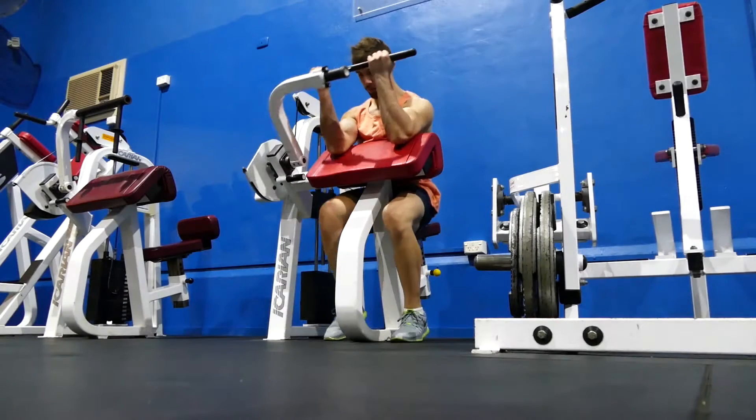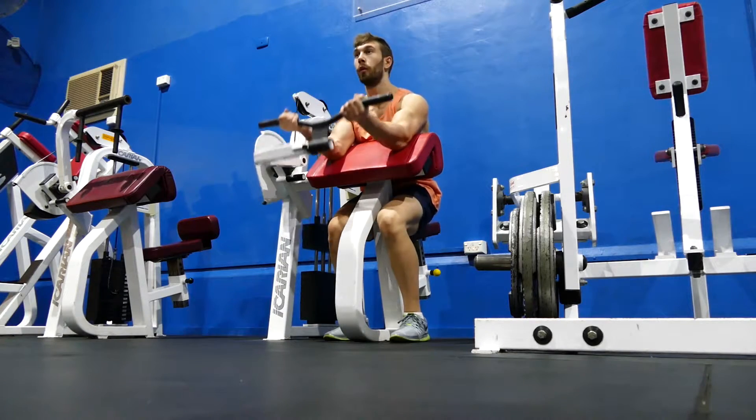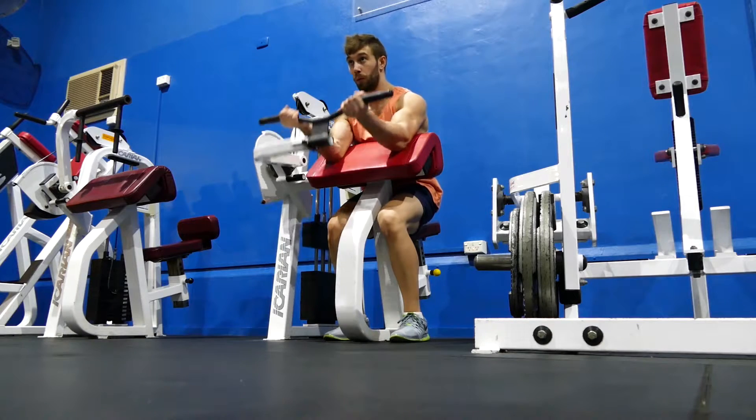What is going on YouTube, bringing you today a new series — it's going to be top five exercises, and the first one we're going to start off with is biceps, so as you can see on the screen, jumping into number five.